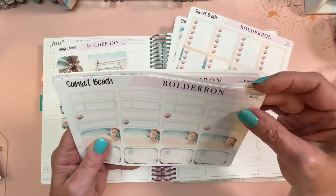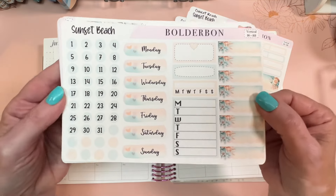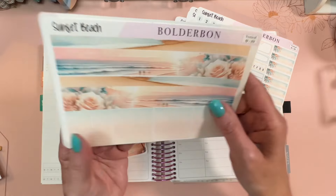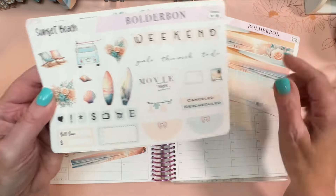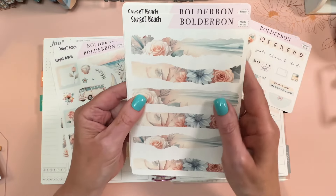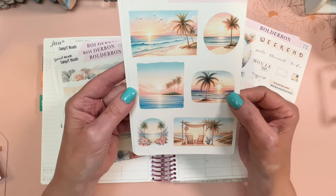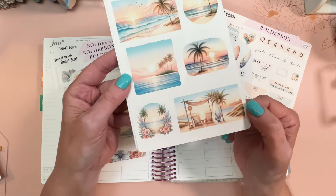This is from the vertical kit and it's like functional stickers, and this is also from the vertical kit — date covers. Here's more from the journaling kit. And here are the thick and thin washies as well as little headers and deco from the vertical kit. These are washi strips that are kind of thick and torn — gorgeous, just gorgeous. These just look like art that you could decorate an envelope with if you're sending somebody a card or use in your journal.